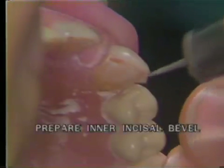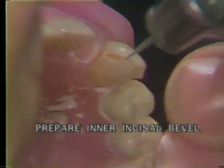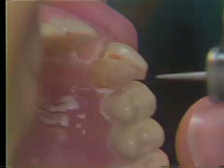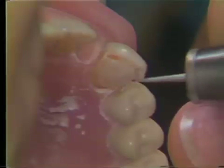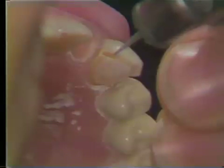Using a tapered diamond, prepare a 45-degree inner incisal bevel on the incisal edge of the tooth. For maximum aesthetics, only an inner bevel is placed on the mesial portion of the tooth. The inner bevel is also placed on the distal portion of the tooth.